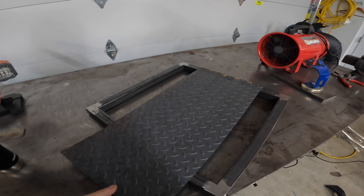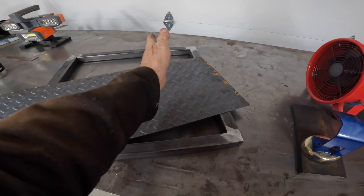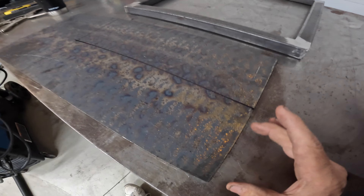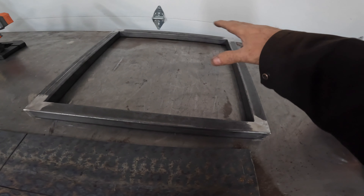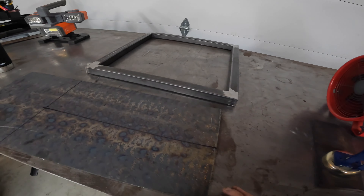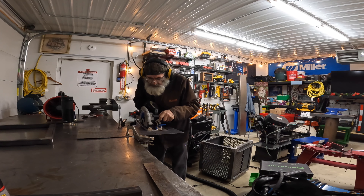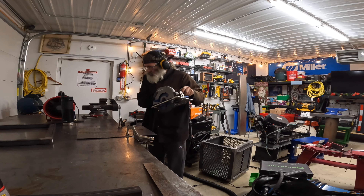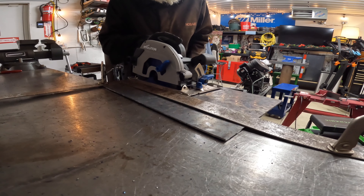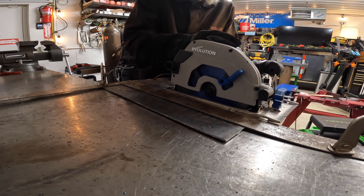Now I'm gonna cut this leftover piece of diamond plate and piece it in. We got it marked, so I'll make a cut here and then another cut here, and then I'm gonna piece it in on each side and weld it in — you'll see.